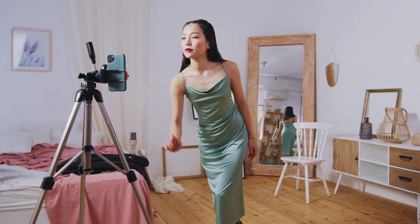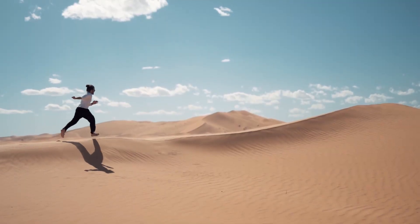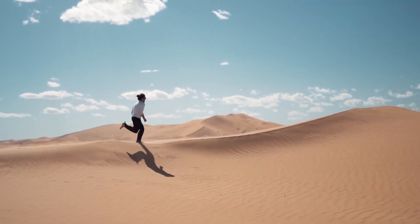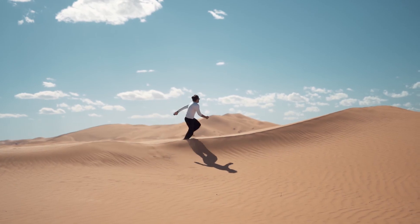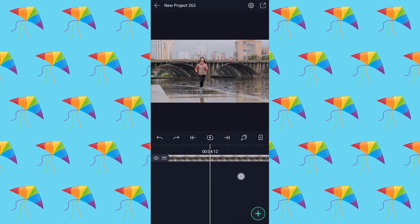To create a freeze frame effect, we have to use a tripod to shoot our clip, and use a higher frame rate like 60 or 120 to reduce motion blur. Let's get started. First, import your clip into the timeline. Now find the best frame to capture.